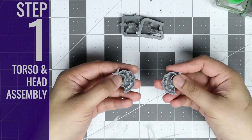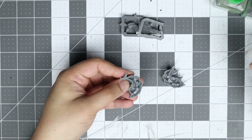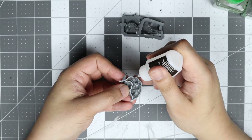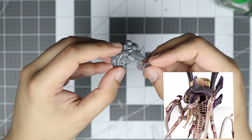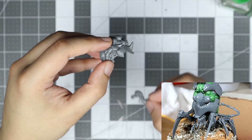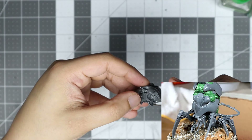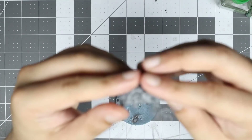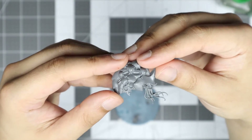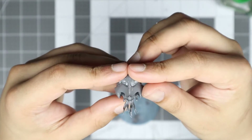Step 1: Torso and Head Assembly. Assemble the Venomthrope shell and glue in the head. The kit is designed so the head protrudes forward, but the designed aesthetic of the conversion is for the shell to be rotated forward and the head to be sunken in, protected by its shell. Before moving on, check to ensure the positioning is satisfactory relative to the ground plane.